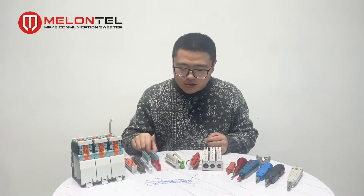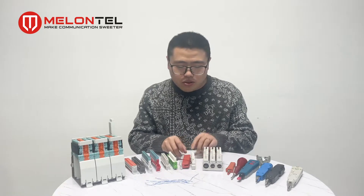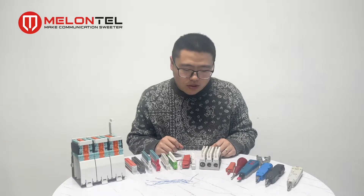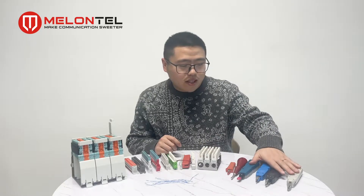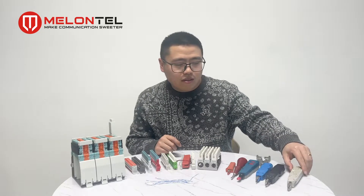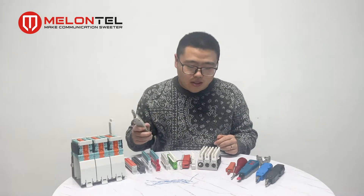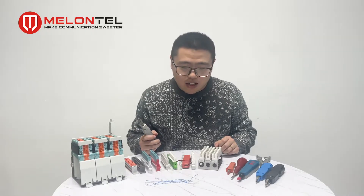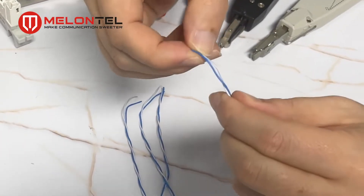Today I will introduce the details of the Krone type and show you how to use this Krone module, including how to make the cable connection on it. I have also prepared some tools — this one is the Krone insertion tool for the Krone module. I already prepared the cable without a coat, so let's open it.